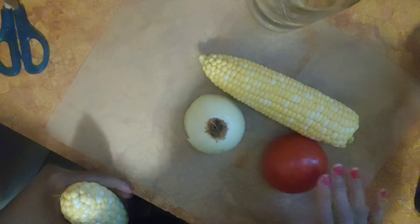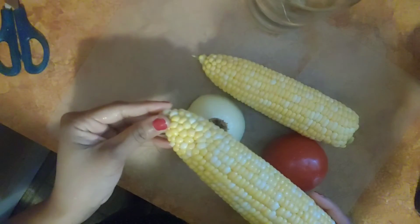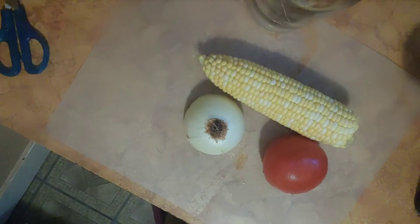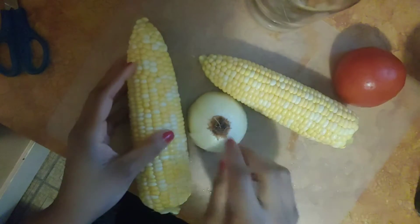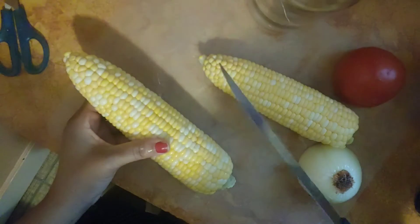My camera fell but we are going to keep on going — nothing can stop this show! After you clean off all of that, just rinse it off to make sure you get as many of the little strands off as you can. Then to shuck the corn, take a knife that's kind of sharp with a flat end.